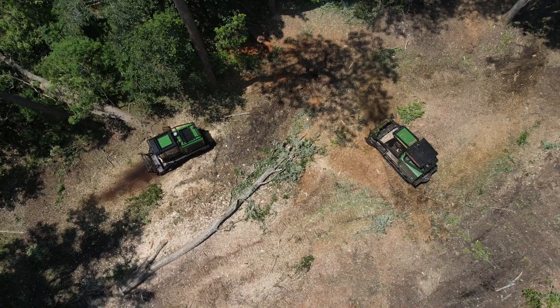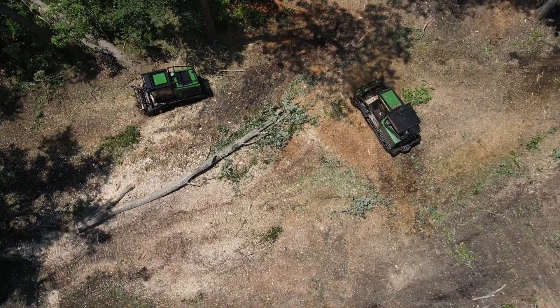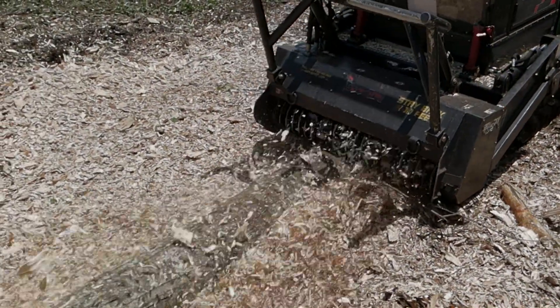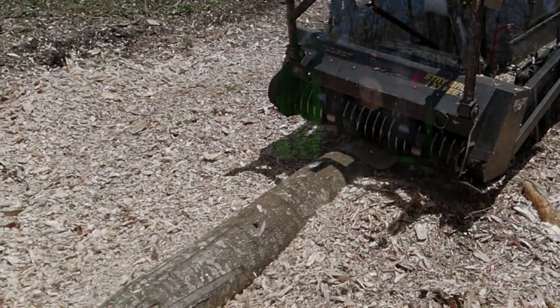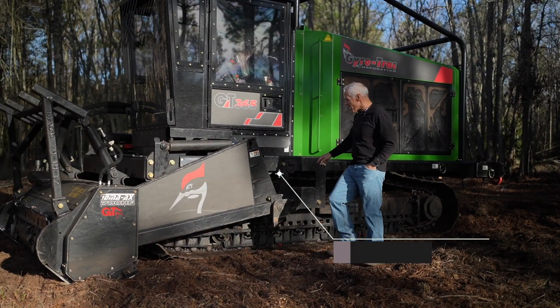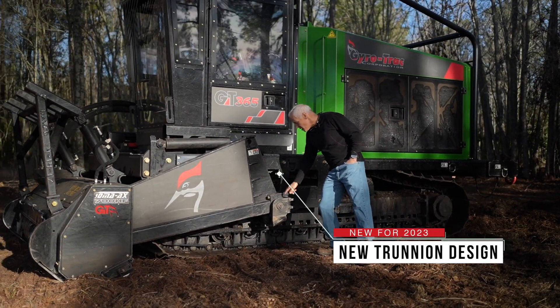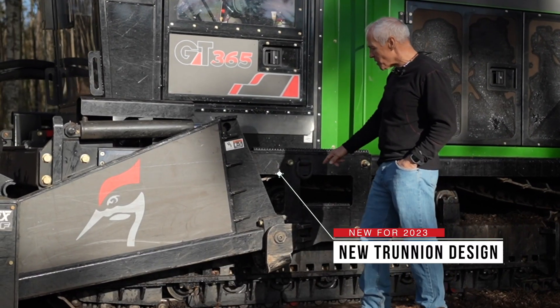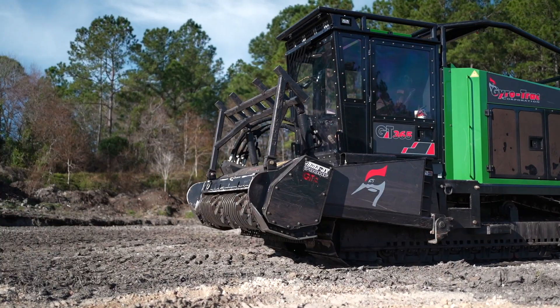Normally when we get a new machine, we have to modify it in our way. This machine comes completely ready to go — there's nothing at all we have to do. But what's amazing about this particular machine is their new trunnion design. It's mounted at the base off the frame of the tracks and eliminates any of the problems that were in the past with the trunnions.